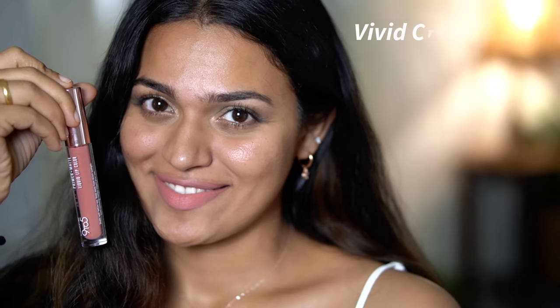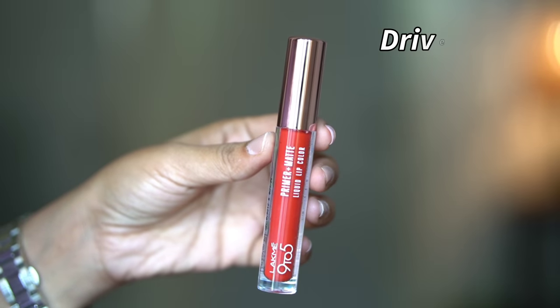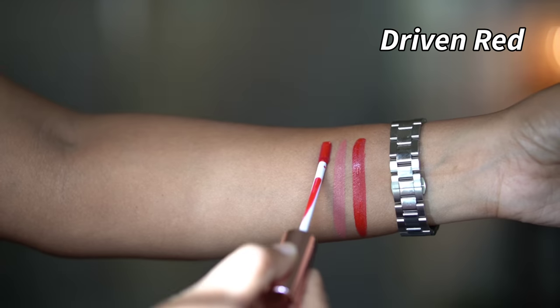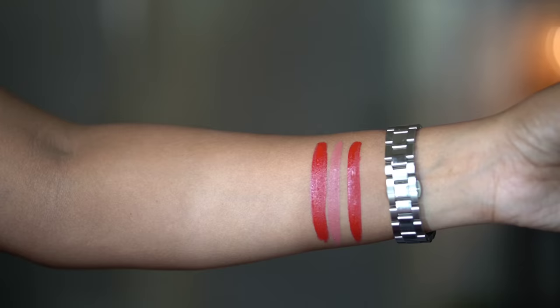Next, we have a nude shade with peachy and pink undertones. This can wash out on deeper skin tones. Then we have a red shade — we do have two or three red shades in this range, and I will note that some of these red shades are similar to each other.